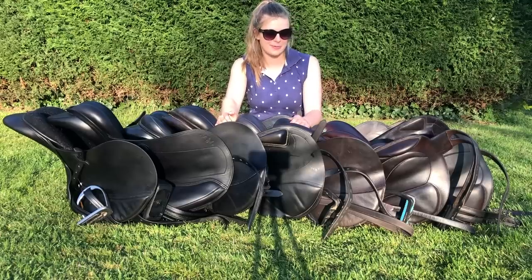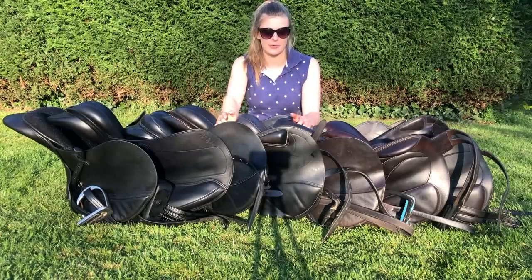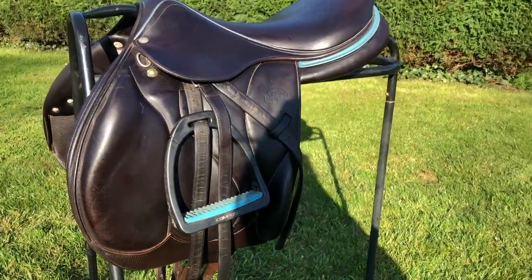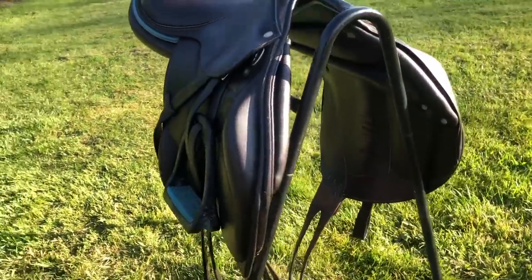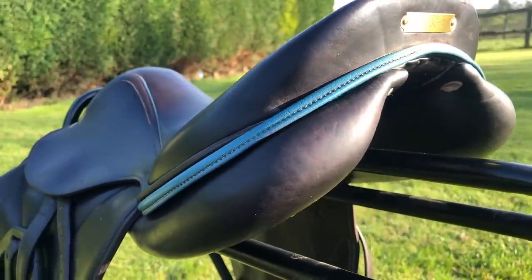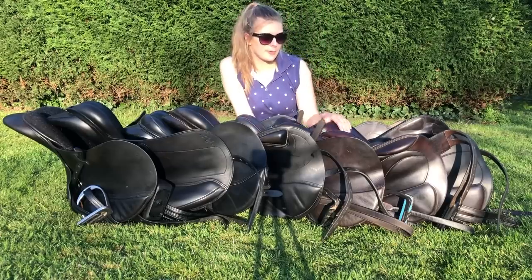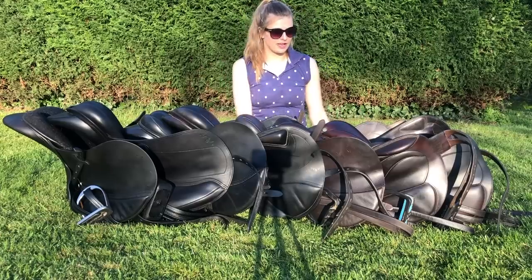Next up I have my lovely Devaku - I'm a massive fan of Devakus. The first proper competition saddle I ever had was a Devaku when I was a working pupil for an event rider. I did have to sell that saddle last year which was really sad, but I bought this new Devaku with that money. It's absolutely lovely to ride in - nice and forward-cut, holds you in place, very nice to look at. One of my favourite things is the blue piping which matches my Shires Composite stirrups. Devaku is actually Dee's jumping and eventing saddle.